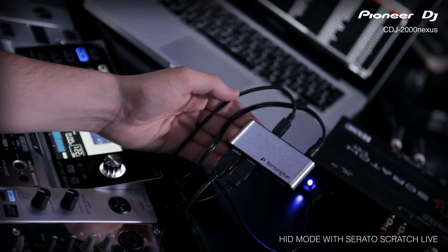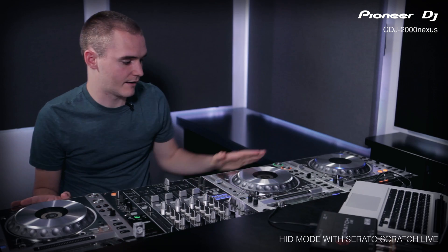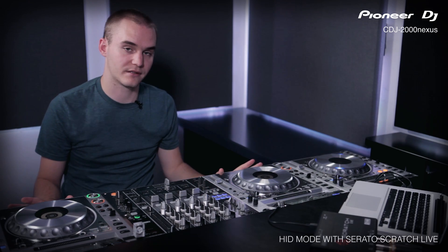Secondly, you may need to get a USB hub if you're using multiple CDJs and haven't got enough ports on your computer. And lastly, you have to keep your firmware up to date on the CDJs to make sure it works with Serato.